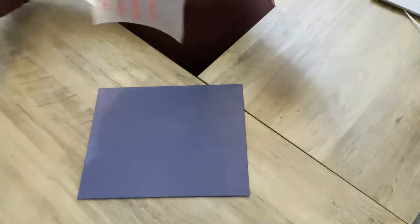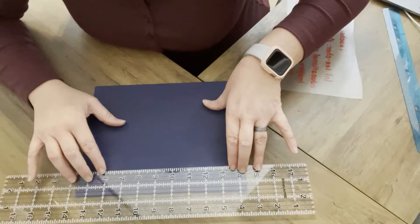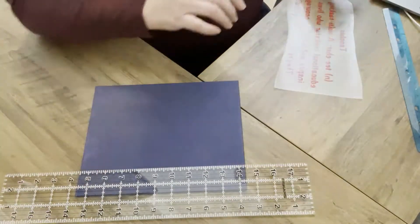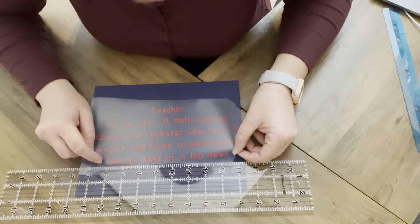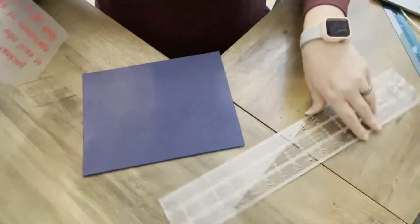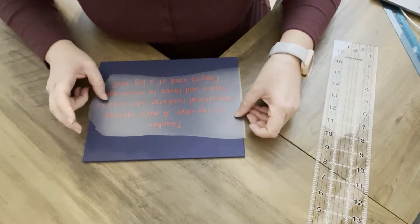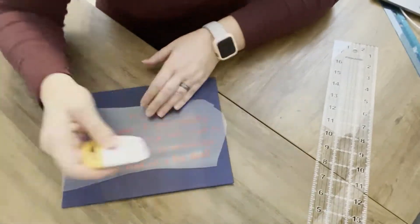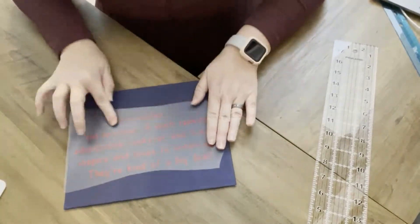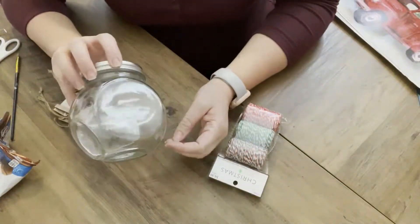One thing I will say after this project: I will never ever use regular vinyl on canvas. I tried putting it straight on top of the painted canvas — not easy. I tried putting Mod Podge down — also not easy. Neither of them were a really good option. So never again. I'll stick with heat transfer vinyl, which I've read is supposed to be easier. So instead of watching me torture myself, I'll show you at the end what it looks like.